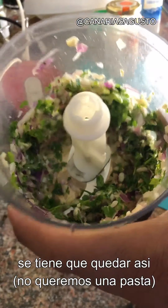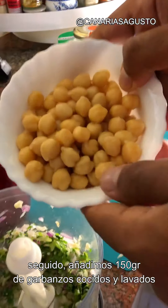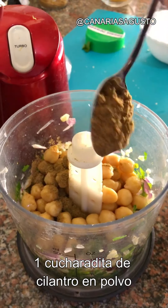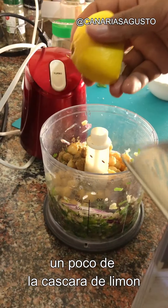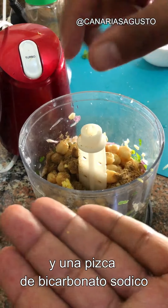It should look something like this. Next, add 150 grams of chickpeas which have been washed and rinsed, one teaspoon of cumin powder, one teaspoon of coriander powder, a bit of lemon juice, the zest of the lemon, and a pinch of baking soda. Blend it once more.